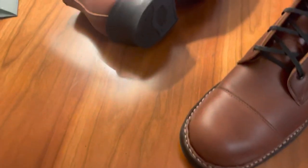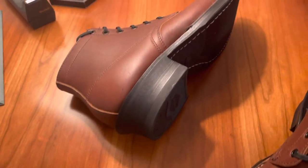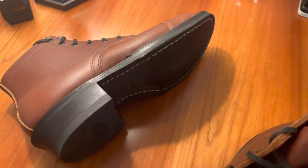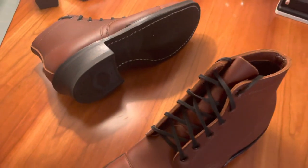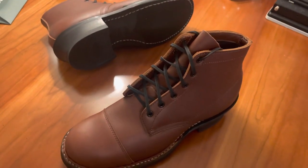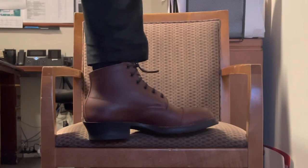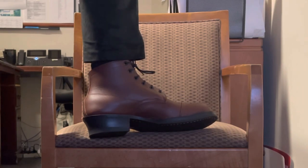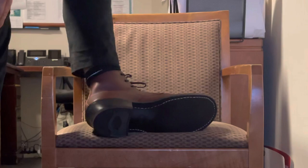Very comfortable right out of the box, which I've experienced before — I've ordered two other White's semi-dress before with no problem breaking in. Very comfortable, no blisters, nothing like that. You could walk around all day with these; they feel great and they look great. This Red Dog color sometimes looks brown, sometimes looks red depending on the lighting.